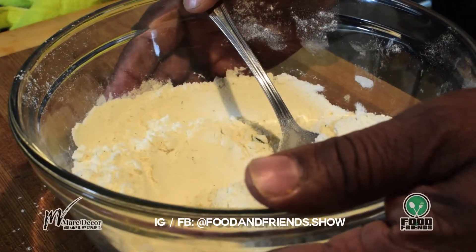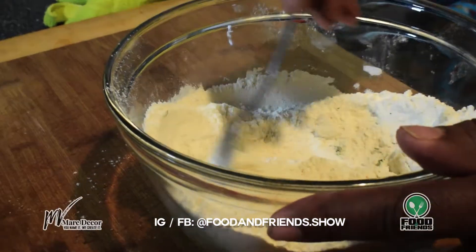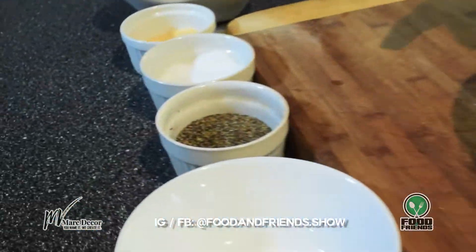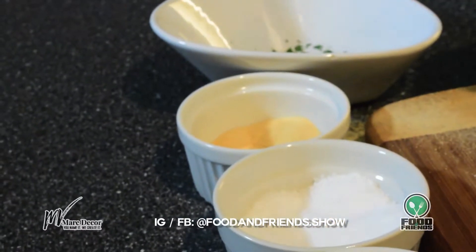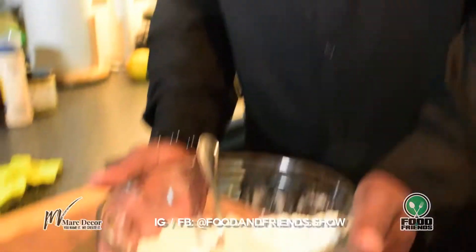Here I have a cup of regular flour, a cup of corn flour, half a teaspoon of black pepper, a tablespoon of salt, a teaspoon of garlic powder, and a pinch of chopped parsley. This is what I'll use to make the batter for the calamari.